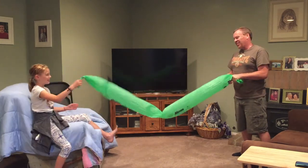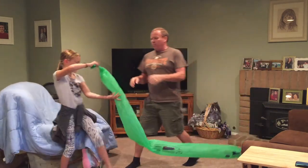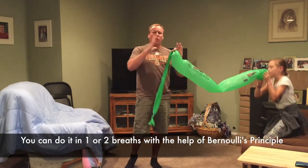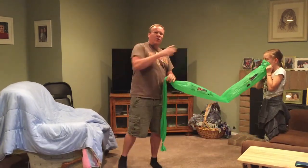And that's not a hundred. The secret is Bernoulli's principle. When the air is pushed in with one big opening, it goes all the way through.